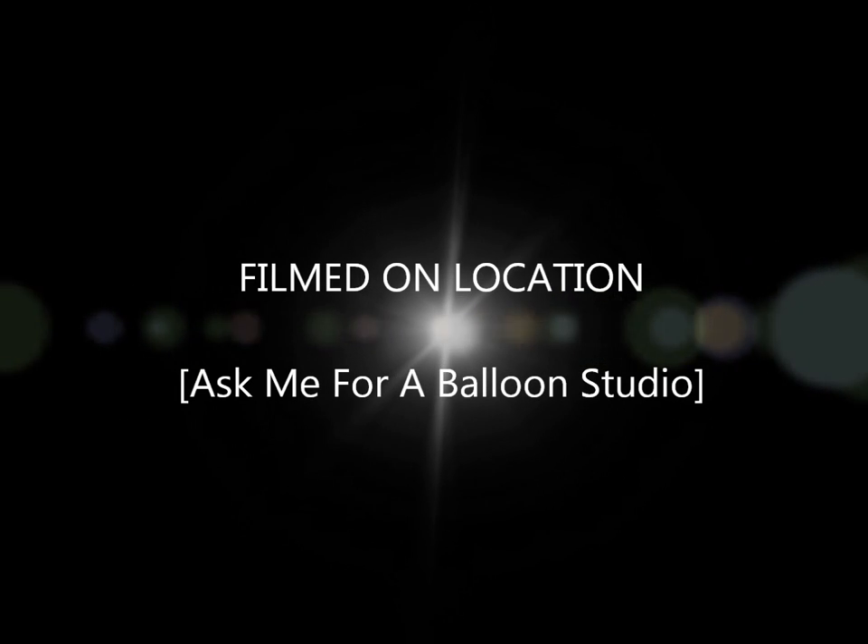And there we have it! Ho ho ho! Thanks for watching — I hope you enjoyed this. Thank you.